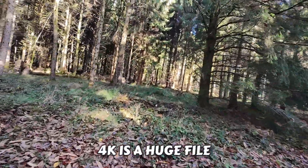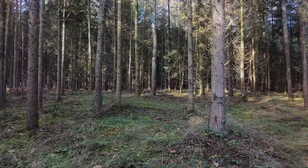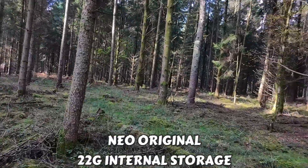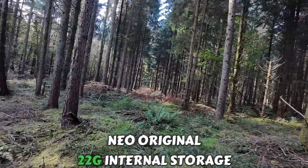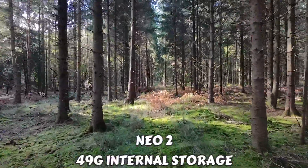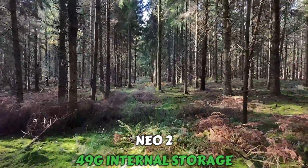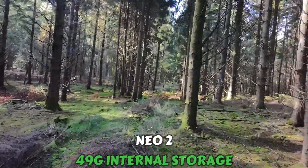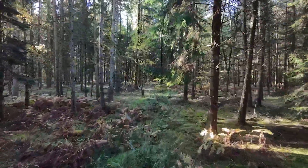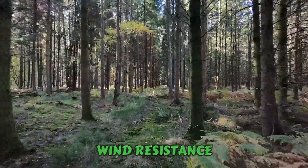4K is a big file, so we need massive upgrades to handle 60 frames per second. The original Neo has 22 gigabytes of internal storage — not huge, you'll soon run out of space. The Neo2 has 49 gigabytes — they've more than doubled it. That's a massive jump and a game changer for many people, meaning you can capture more footage without immediately needing external media.